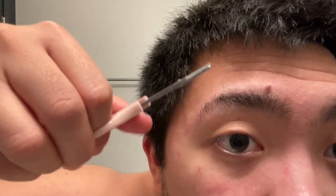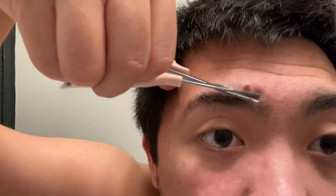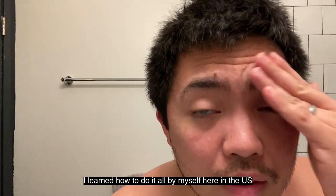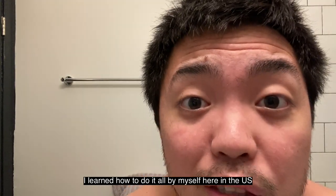So let's start. First step — what I do is put all the hair up like this, and then you wanna cut all the excess hair with the scissors. We'll do the same thing on the other side.